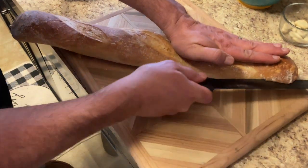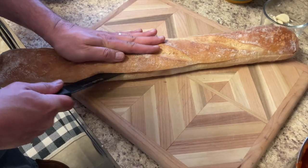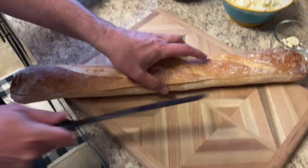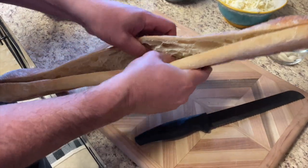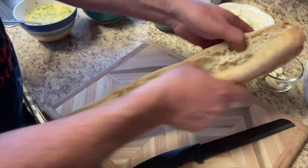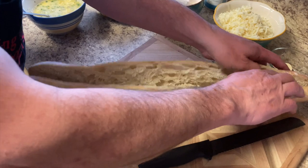The eggs are ready. Now we're going to get the meatball parmesan sandwich ready. That's a mighty big sandwich — that's my kind of sandwich right there. Look at that. Nice bread from Panera Bakery.